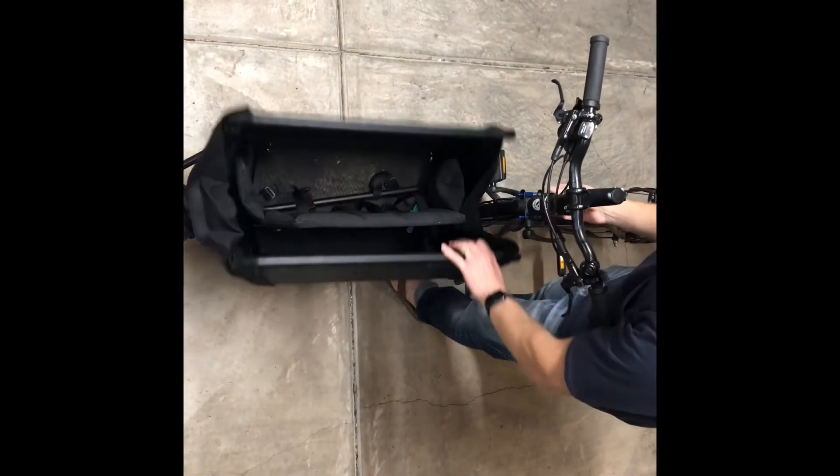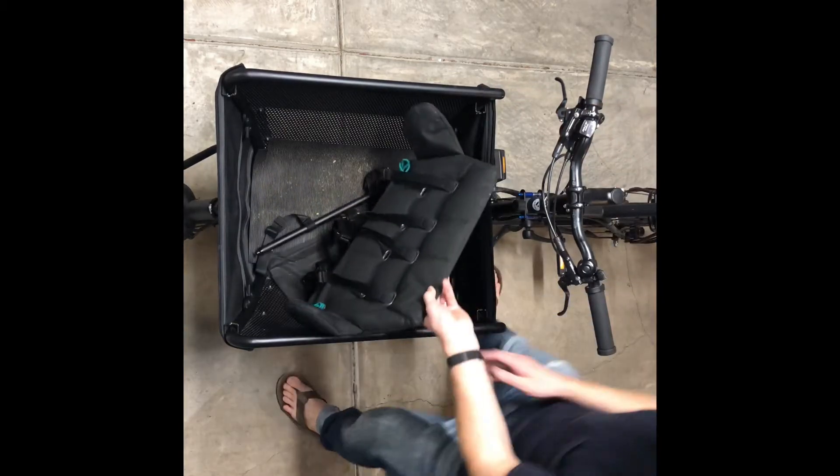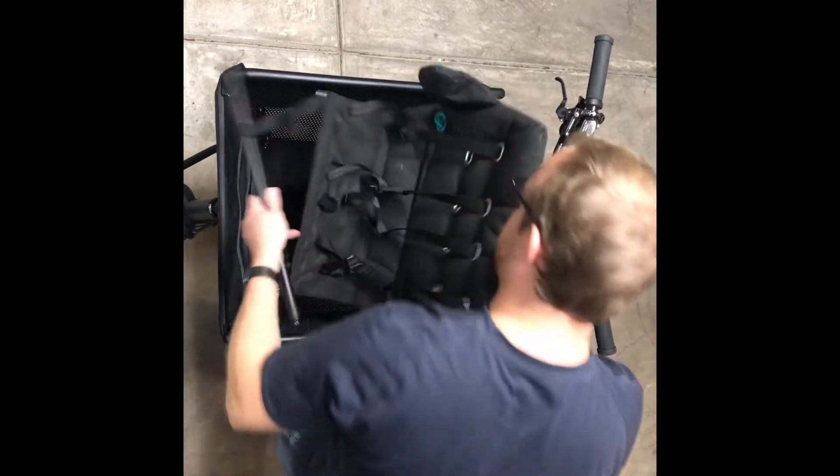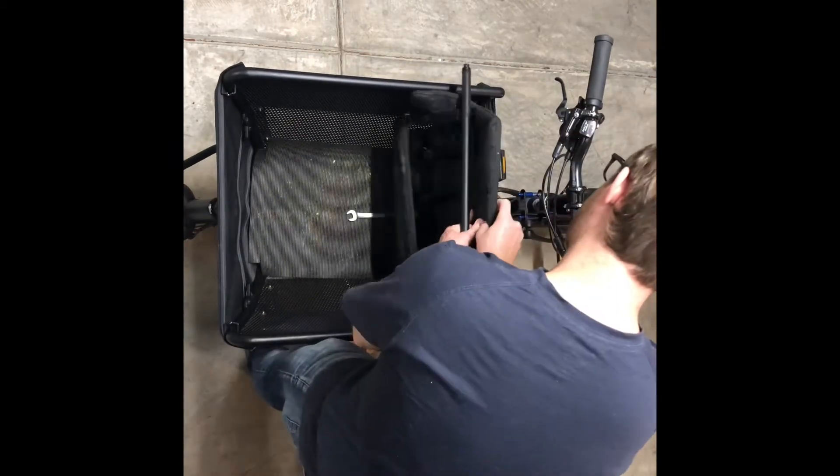Here's the dynamo hub — it works amazingly. It stays on while you're at a stoplight, if you're concerned about that.